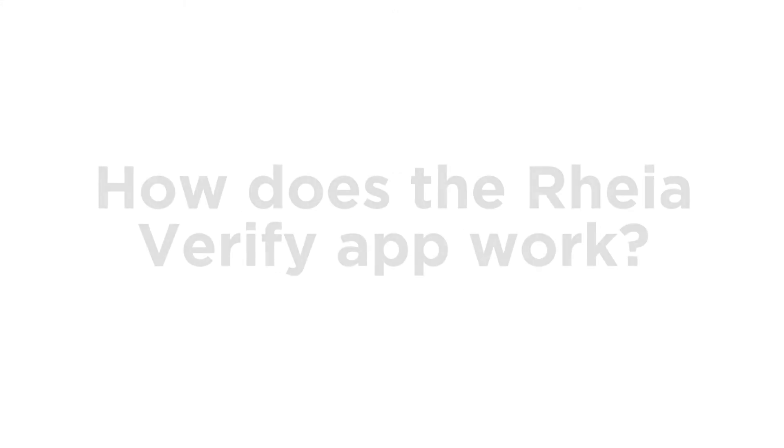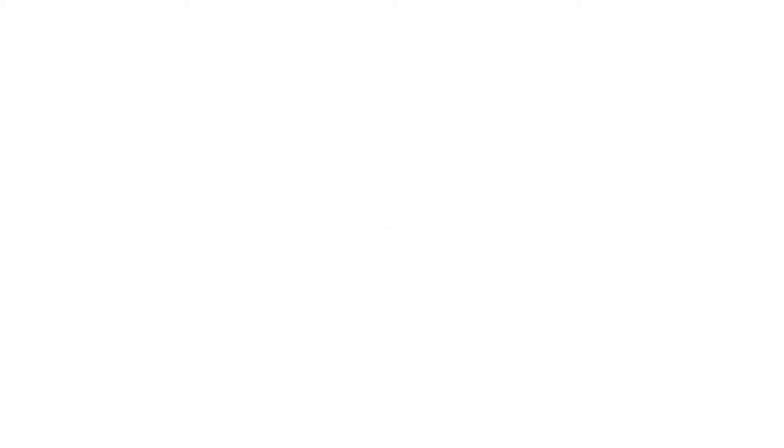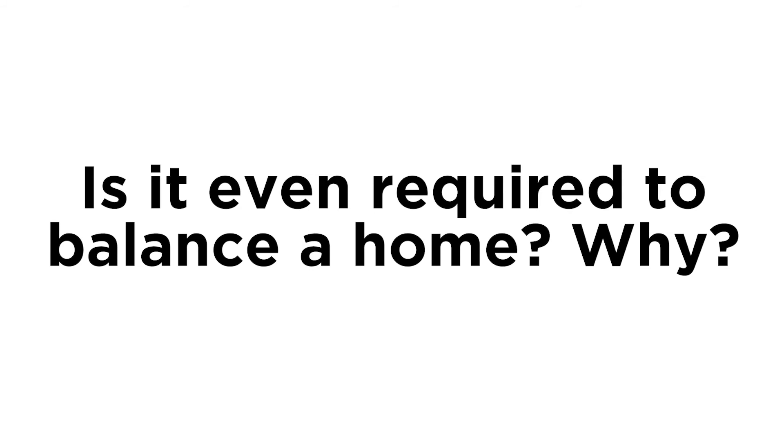How does the ReaVerify app work? The verification ensures the heating and cooling system is balanced to the design for the home. Is it even required to balance a home and why? A balanced home is a comfortable home and can save the homeowner from having hot and cold rooms, causing increased utility bills. It will also reduce the potential for warranty calls to the builder or HVAC contractor.